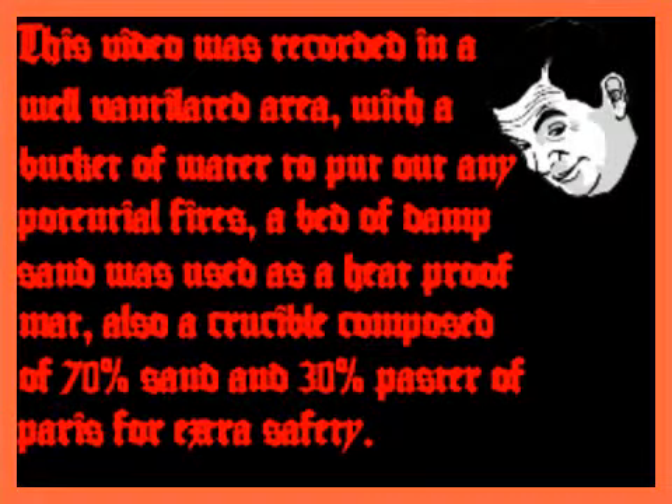This video was recorded in a well-ventilated area, with a bucket of water to put out any potential fires. A bed of damp sand was used as a heatproof mat. Also, a crucible composed of 70% sand and 30% plaster of Paris was used for extra heat safety. If you do attempt any of this at home, please do it safely and with a backup plan for anything that could go wrong. Enjoy the video.